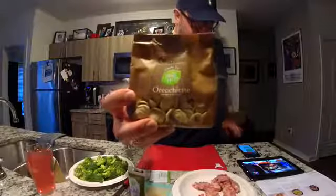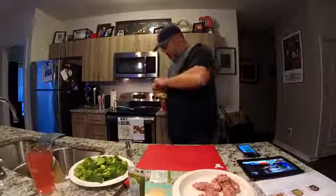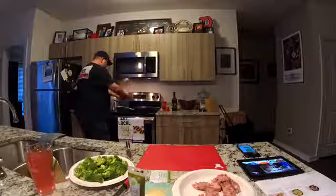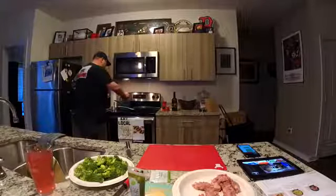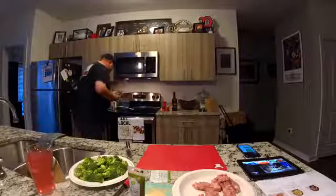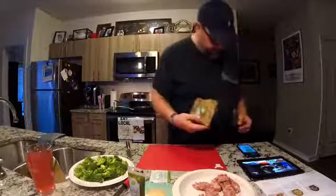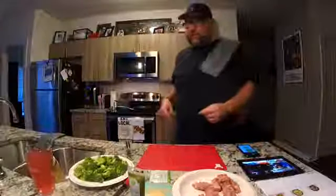I'm going to go ahead and see if the water is boiling and get the pasta started. I'm not sure how you pronounce this pasta — anybody want to help me with that? It looks like it's boiling over there. We'll get the little ear pasta going — it looks like shells. I have no idea how to pronounce that. From there, let's go ahead and get the broccoli charred.